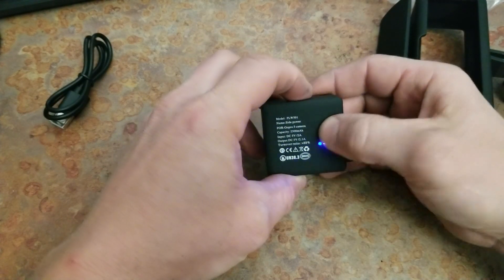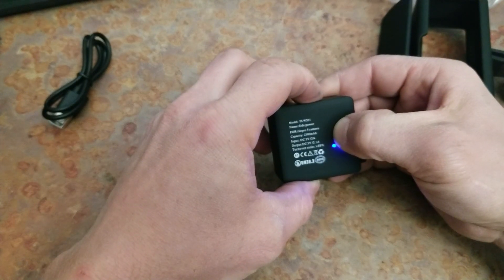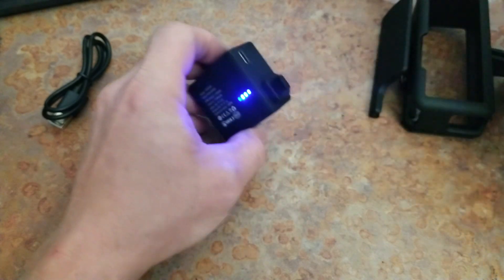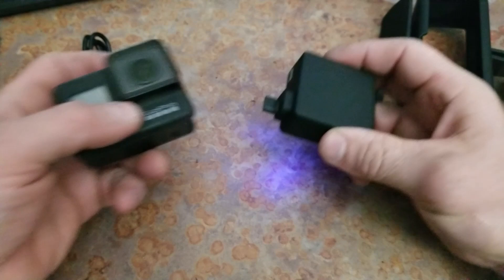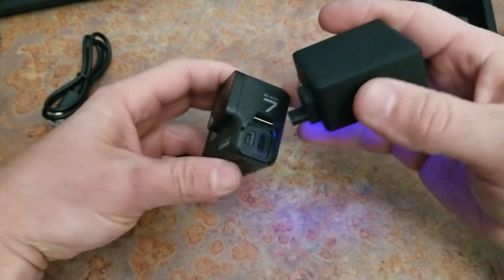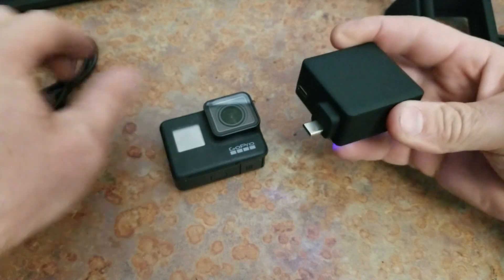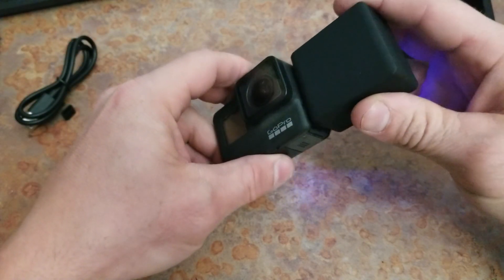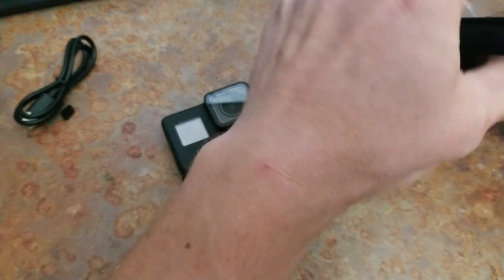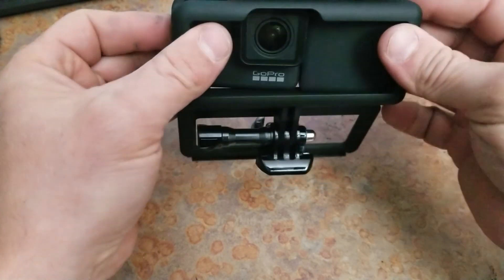It's got some juice. Do you hold it to turn it off? Yeah, whatever. Alright, so this is supposed to plug into the side here. It's got a little connector here — almost didn't see that. Plug it in, and then that's gonna go in here like so.